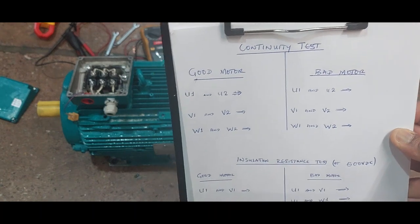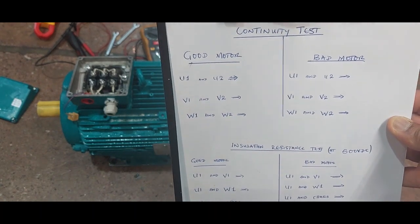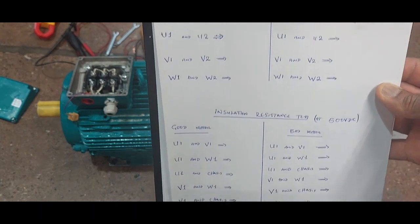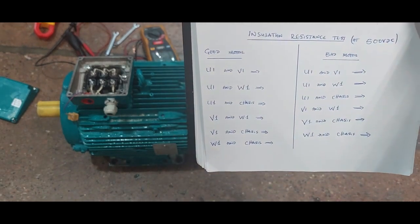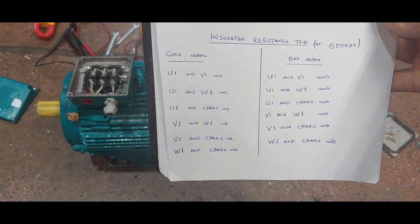Here we are going to record the data for the continuity test, and below we are going to record the data for the insulation resistance test at 500 volt DC.